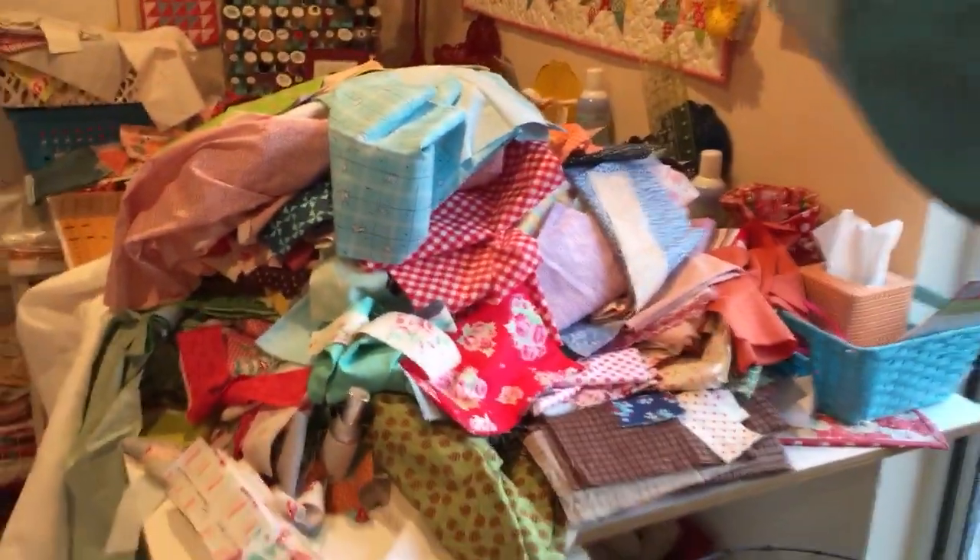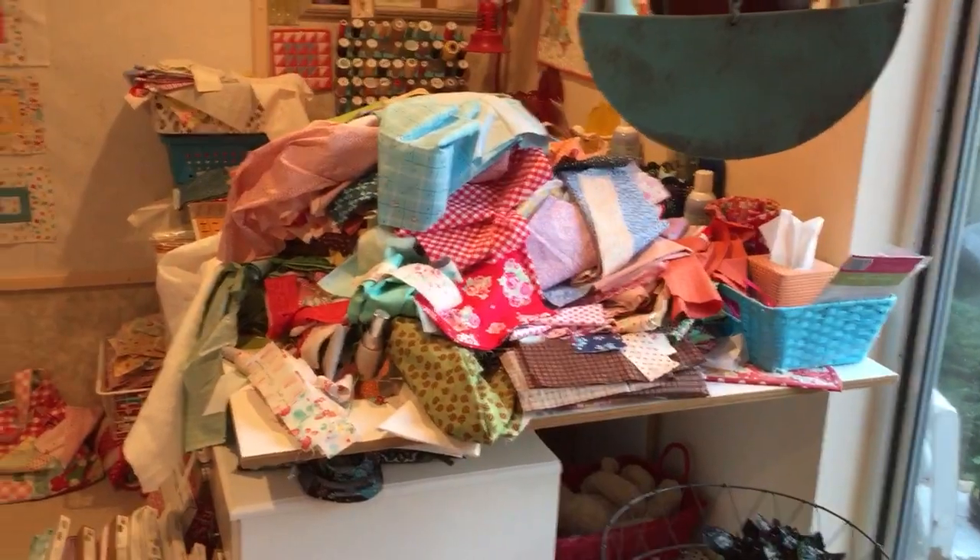Somebody asked how I stay organized in my sewing room — and you can see how organized I am. I don't stay organized. I start from one project and jump to another, and I have piles here on this table. That's how I stay organized! Okay, thank you. I hope that wasn't too boring. I hope you understand how to make a log cabin block, and I'll see you next week.